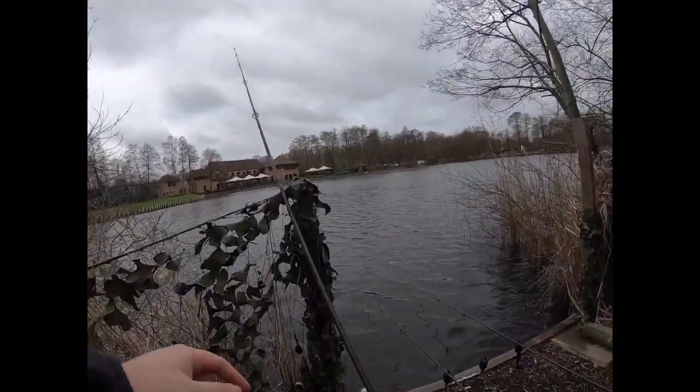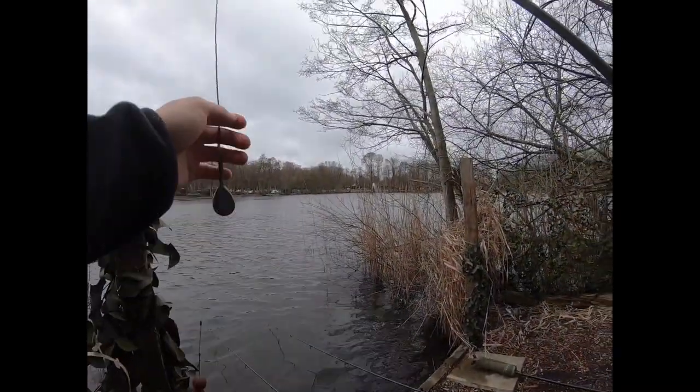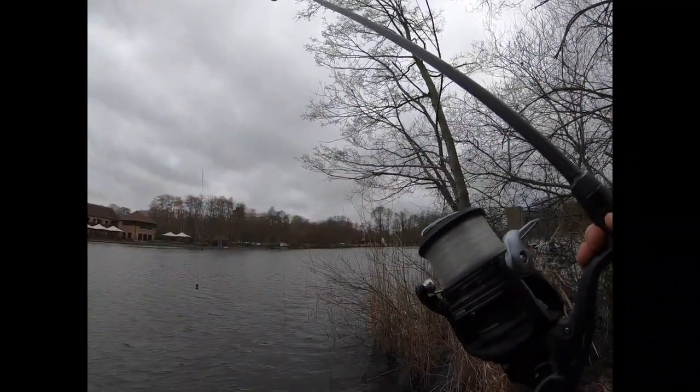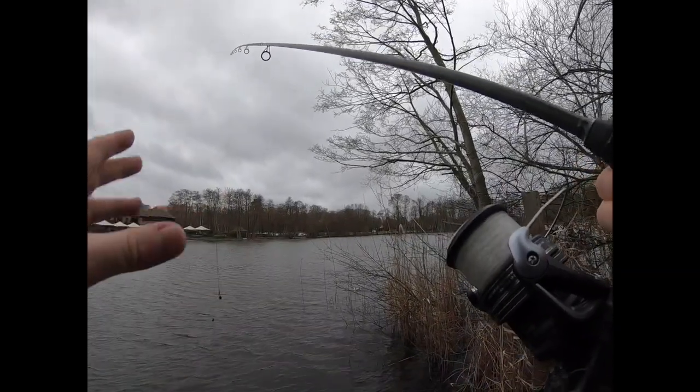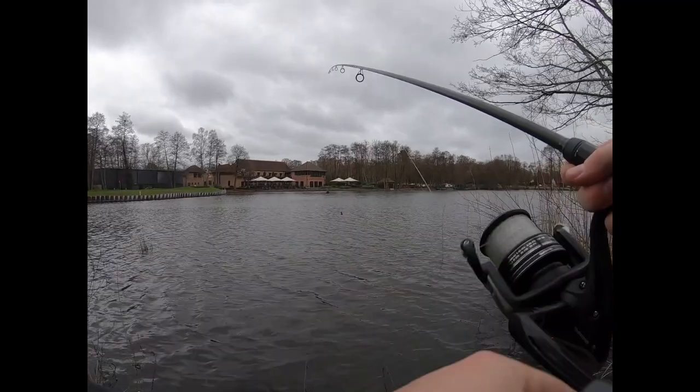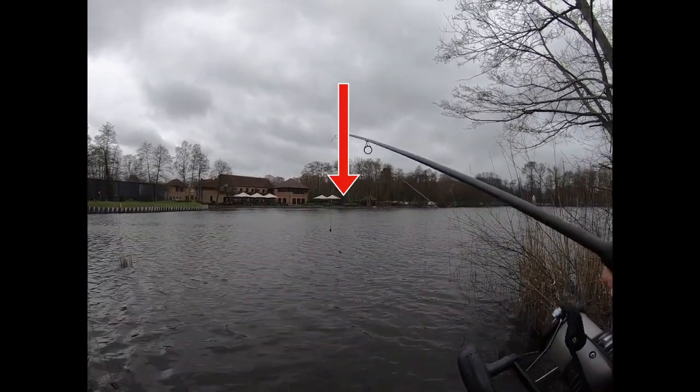Now because it's a very windy day and I'm using a fluorocarbon line, which I find quite wiry and hard to cast, in order to make sure I hit my spot, I'm actually going to wade out a couple of rod lengths and try and place the rig right in the corner.